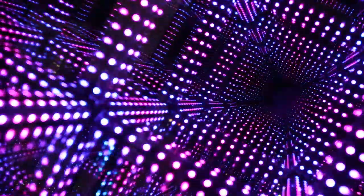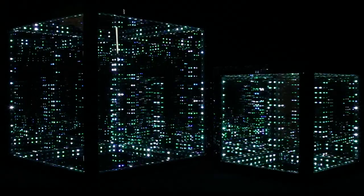For the light show, the HyperCube features over 90 patterns in three different modes: Kaleidoscopic, Meditative, and Sound Reactive.